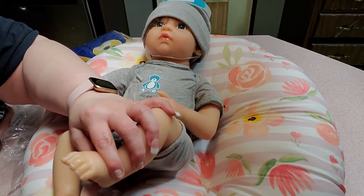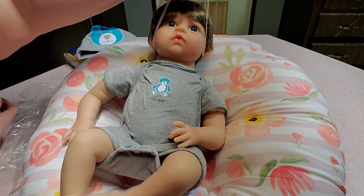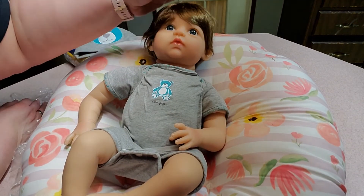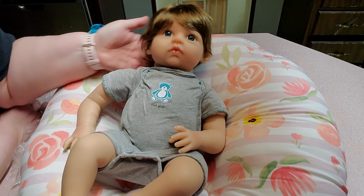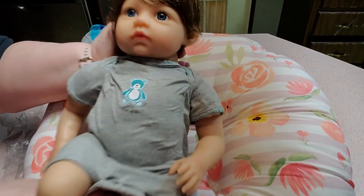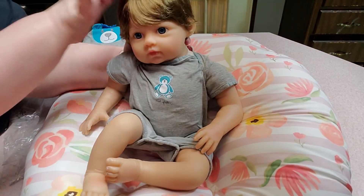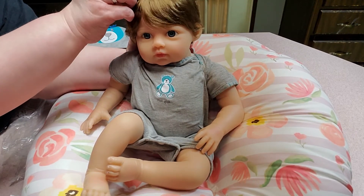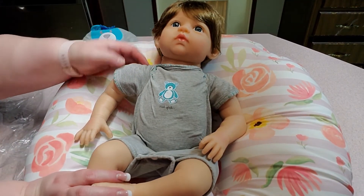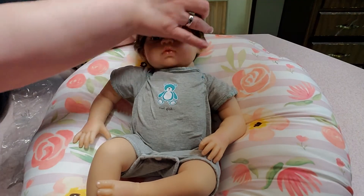On this side as well. Let's take his hat off so we can take his knitting off his hair. Look at his hair — oh look how pretty his eyes are! He's got beautiful blue eyes and pretty brown hair. I'll lift him up so you guys can see. I believe it's either rooted or it's a wig — not really sure what Paradise Galleries does. Like I said, this is my first Paradise Galleries baby and he's Lions, Tigers and Bears Oh My.